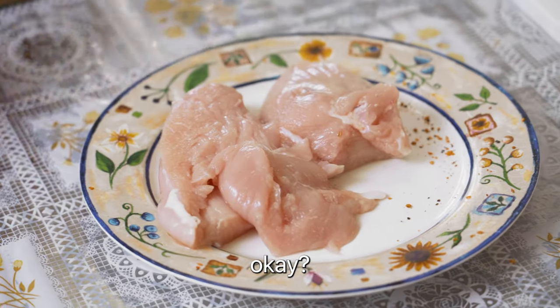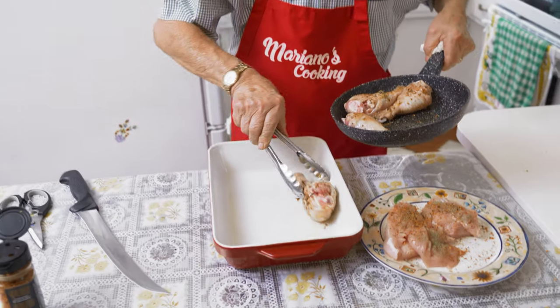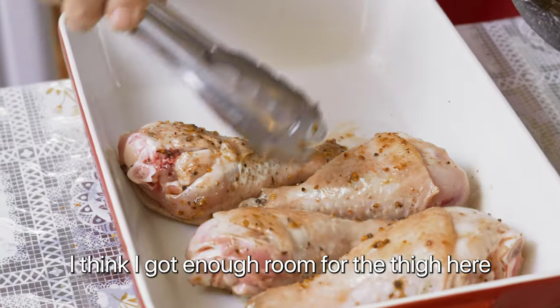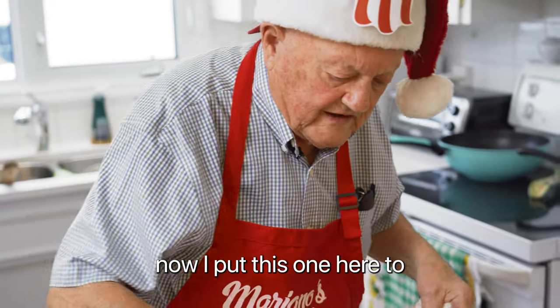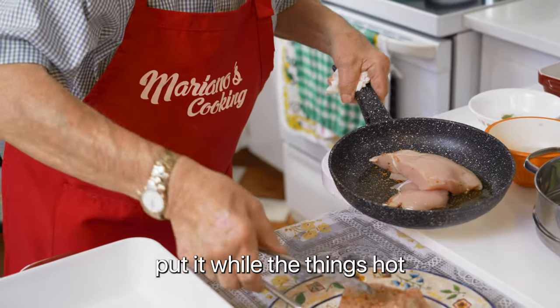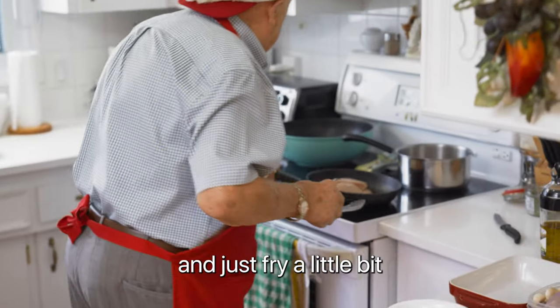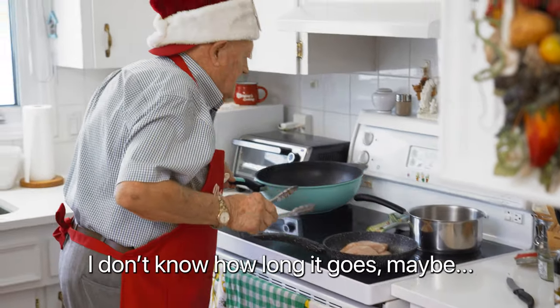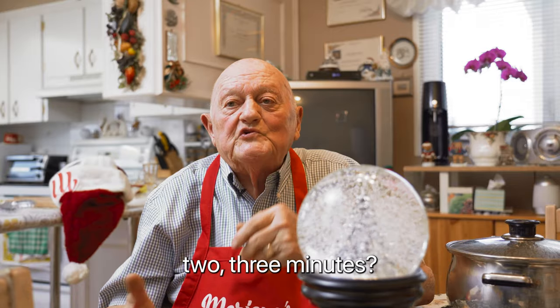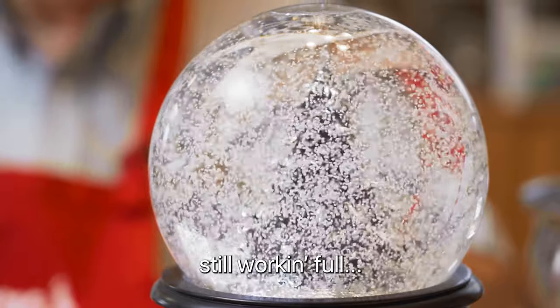Now we got some breast here, okay? I think I got enough room for the thigh here and then I cook that thing by itself. I put this in here too, just a little bit. Put the other things out like this and just fry a little bit. Maybe two, three minutes. Full power.